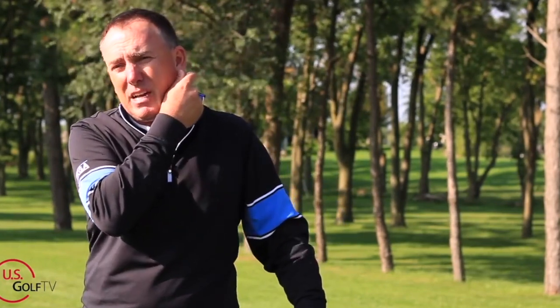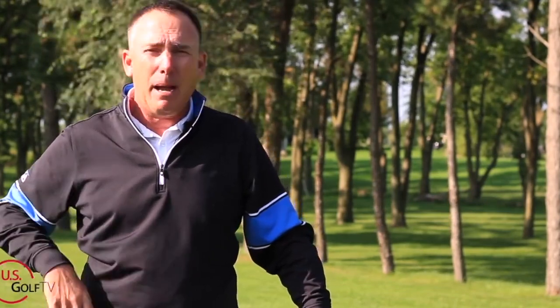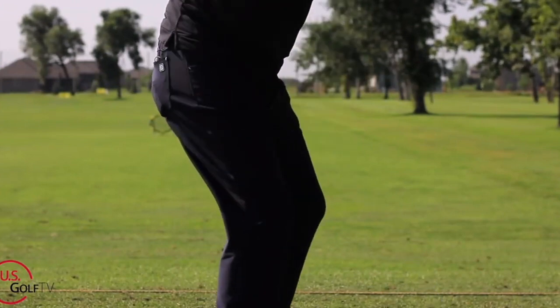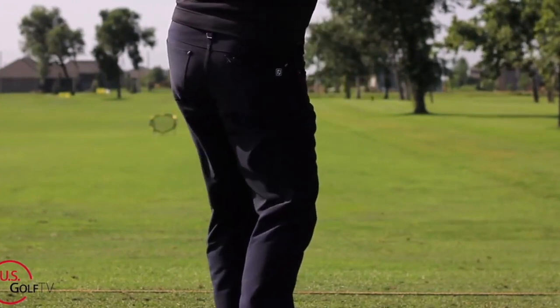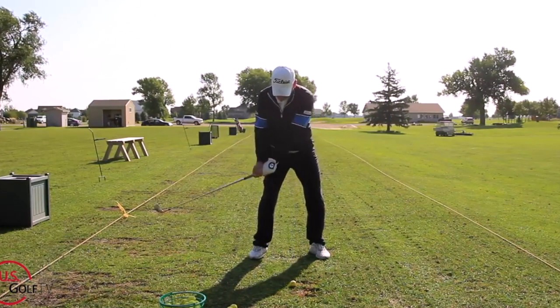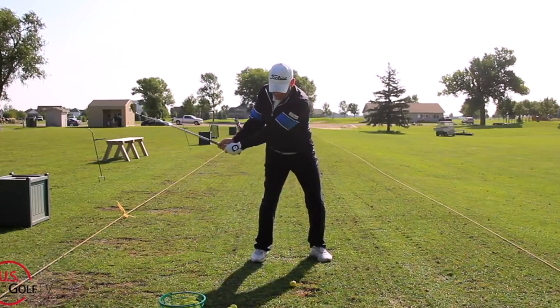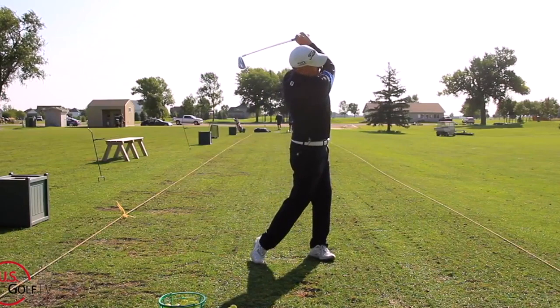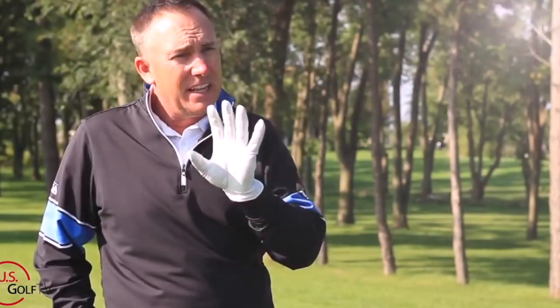So that's the second one — keep that lead arm extended, not straight. Now the third one, and this is the one I'm most passionate about because I'm not getting any younger. I'm pushing 50 now and my body does not move like it used to, so I need to be able to move and pivot. I hear a lot of golfers, and even sometimes instructors, say restrict your hip turn or keep your trail leg — your right knee — bent and restricted. I just think that's bad advice, especially for anyone over 30 or 35 years old.